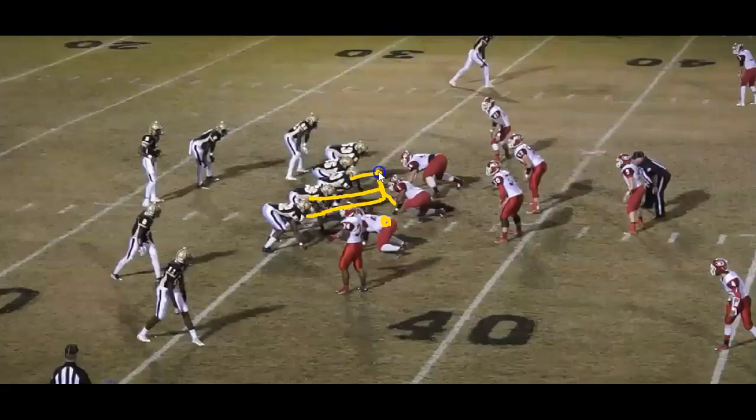The center is going to block the first thing back. You can do man back where he bangs him and then goes back. What we teach — and this is in the manual — is to come back at about a 45-degree angle and pretend he's wearing one of those cones that dogs wear after surgery. He wants to have an imaginary cone on his head, looking for what is coming toward his A gap, because remember it is gap scheme — everybody has a gap.